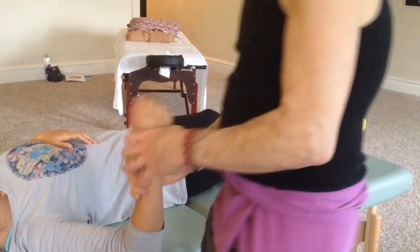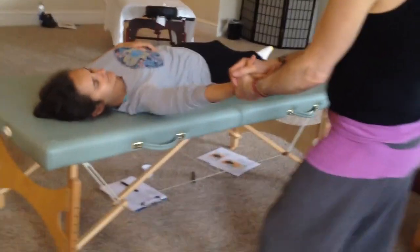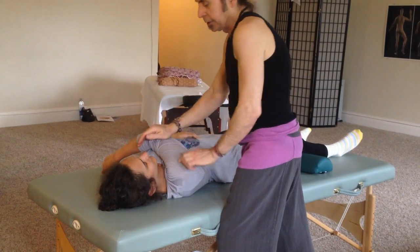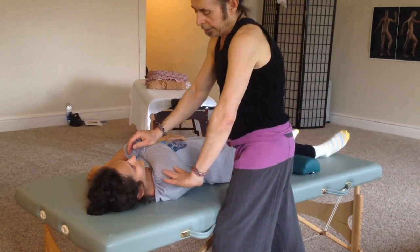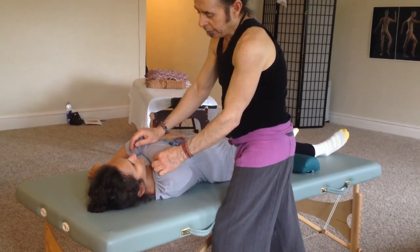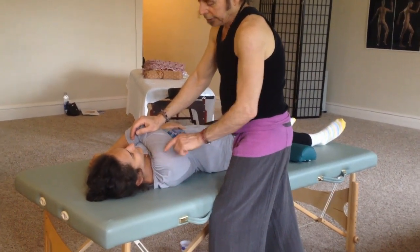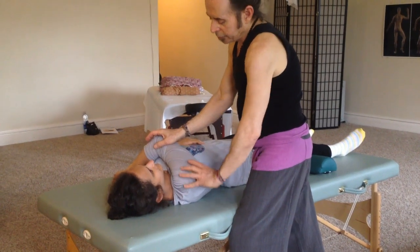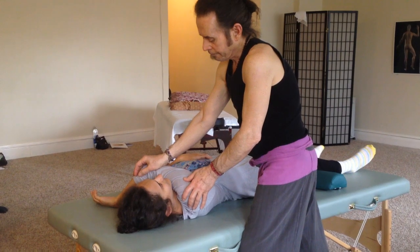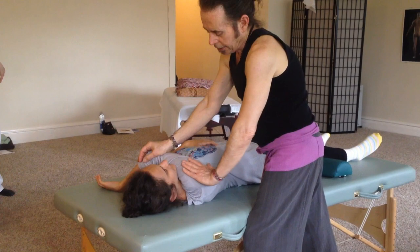Then we're going to finish with this — stretch the sign, stretch across. It's a nice deltoid stretch. Because there are meridians that come on either side of the medial head of the deltoid — you have the large intestine and triple warmer up there. You want to change angles because there are three different heads, so you want to just change the angle up a little bit.